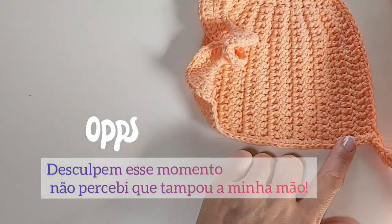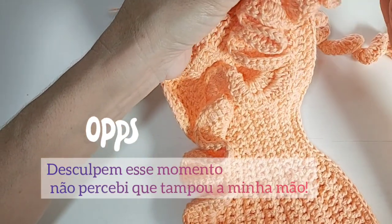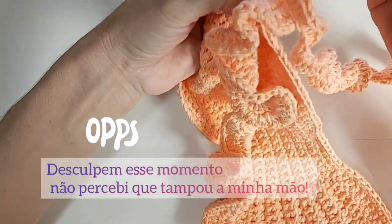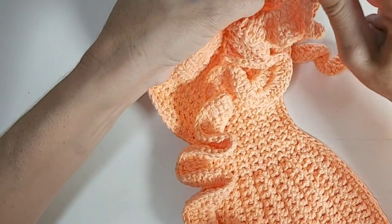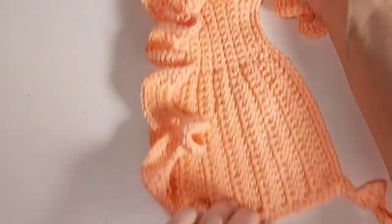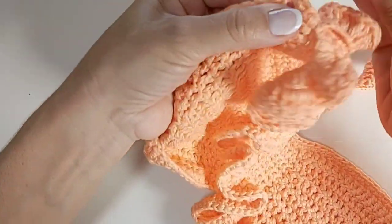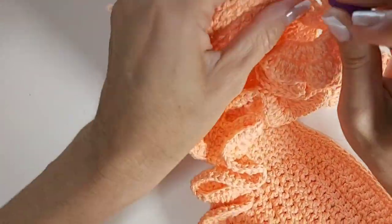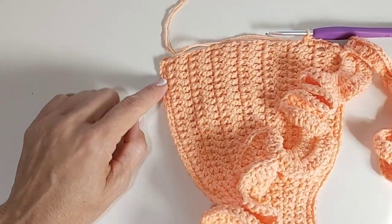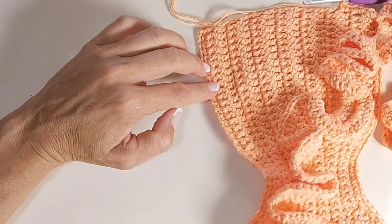Terminei aqui e vou fazer a lateral. Igualmente fizemos do outro lado: vamos fazer um ponto baixo para esses pontinhos deitados. Se precisar, a gente faz dois no mesmo local. Insere a agulha, faz um pontinho baixo; no mesmo local, você faz outro pontinho baixo, para que fique o mesmo número de pontos de cada lado. Faz dois pontinhos baixos no pontinho deitado. Quando eu estiver chegando aqui embaixo, eu volto com vocês para fazer o final da peça — as partes de amarrar nas costas.